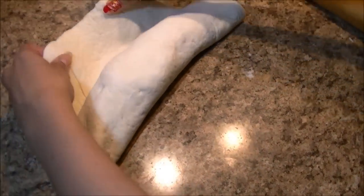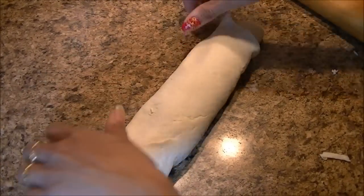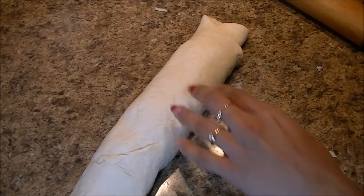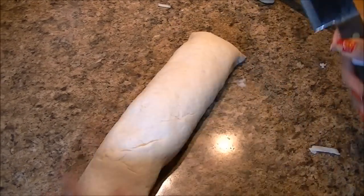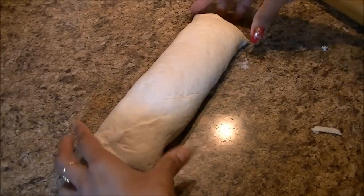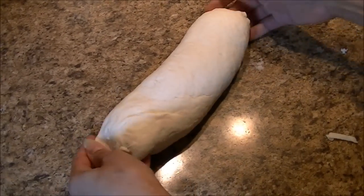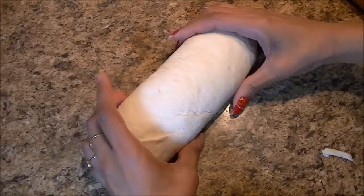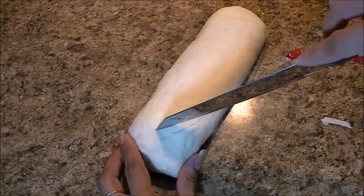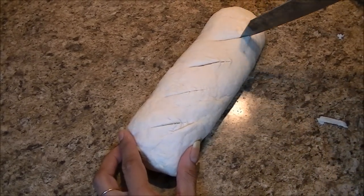Make sure the seam is facing down so it doesn't pop up while baking. Now cut off the side dough about one inch and seal the seam so the filling doesn't come out. Shape it like a loaf, then cut some slits so that the air has an escape.